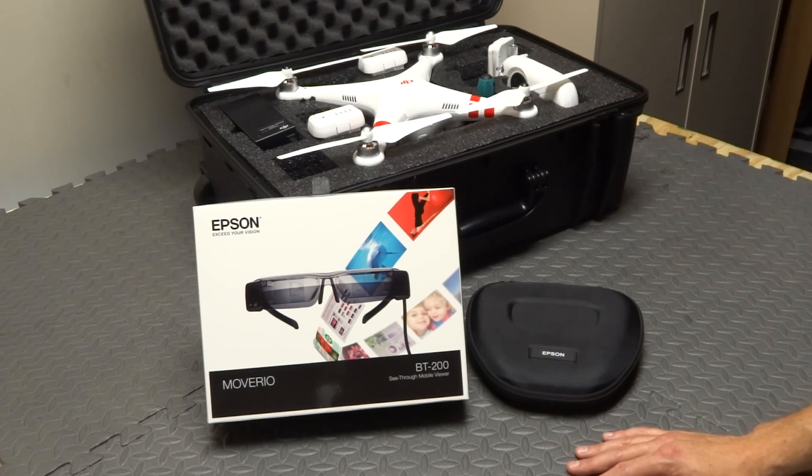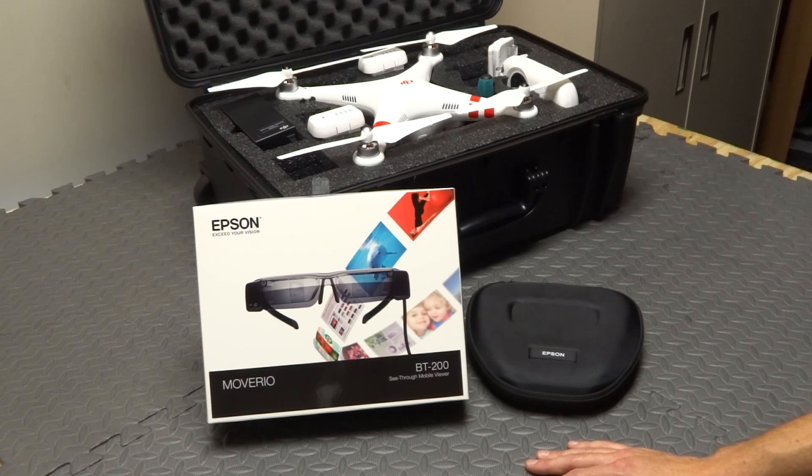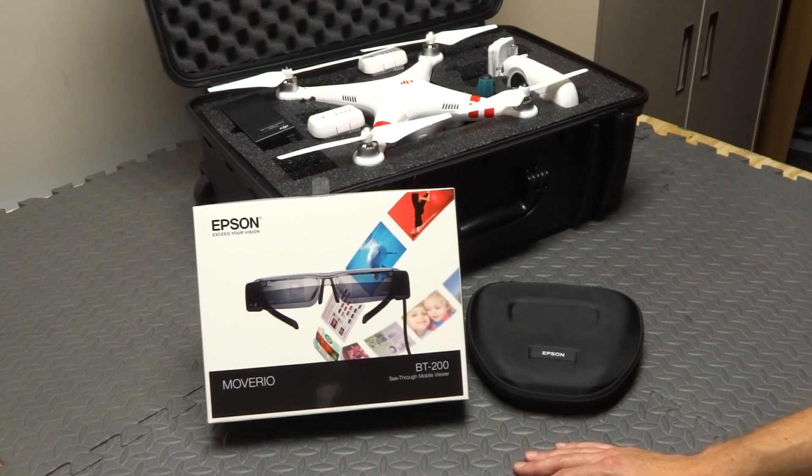Hey guys, I want to show you something really cool today. It's the Epson Moverio BT-200 Android Video Glasses. These work great with the Phantom Vision or the Phantom Vision Plus. A few weeks ago I got an email from prelaunch.com asking me if I'd be interested in checking a pair of these out and maybe giving one away on Phantom Pilots. After looking at the specs I said absolutely, I'd love to check them out.